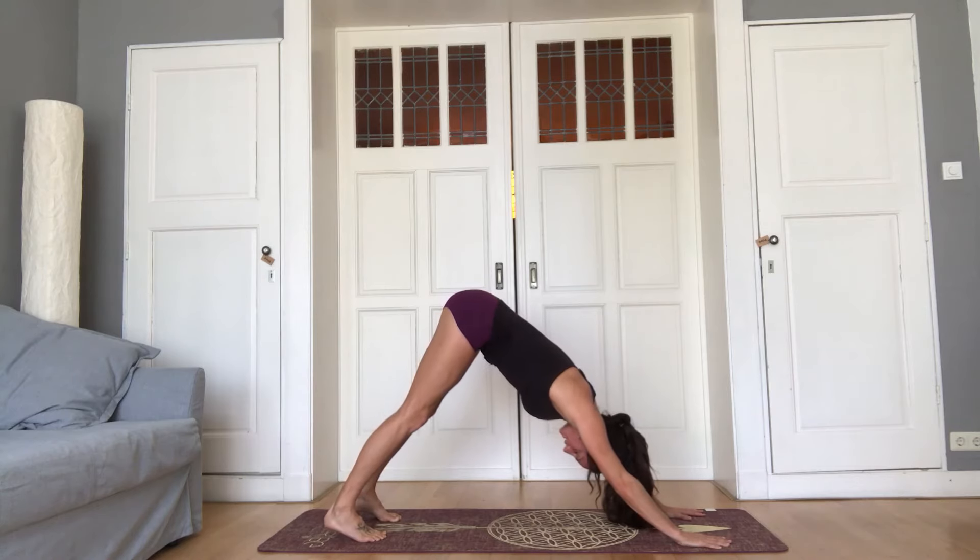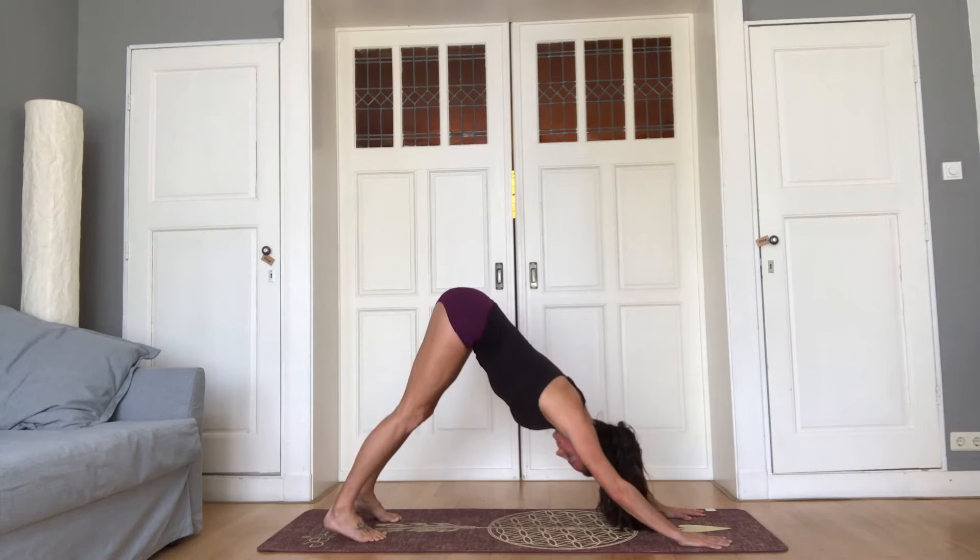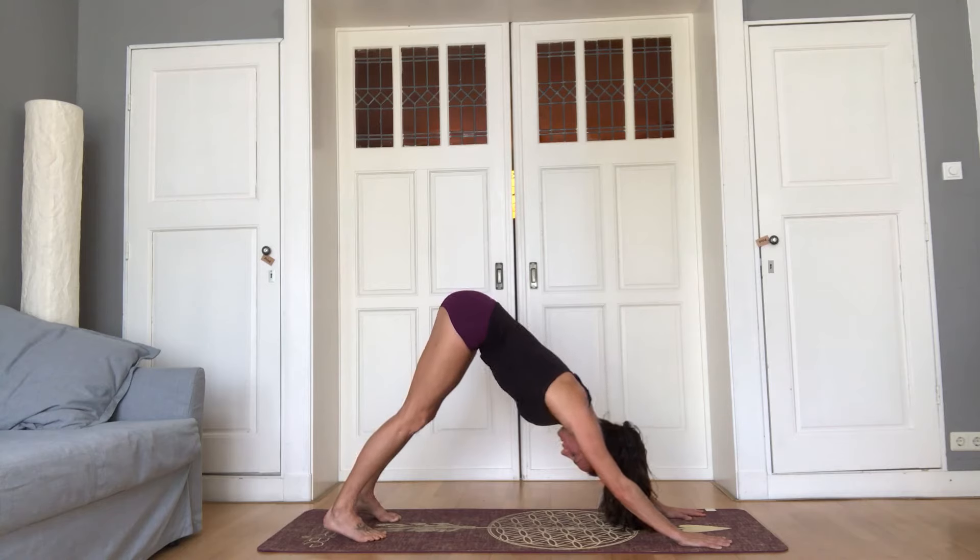Inhale slow and deep through the nose. Exhale, relax the head, strengthen the legs. And you have five breaths here. Hands grounding, fingertips pushing into the earth.